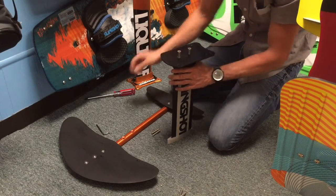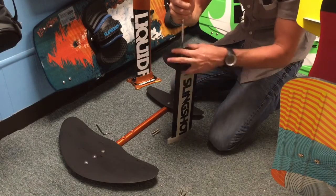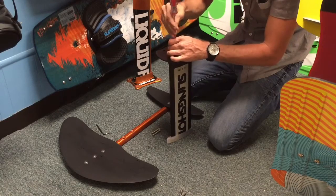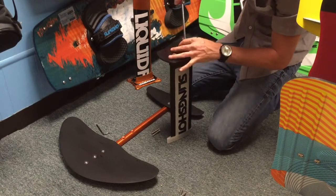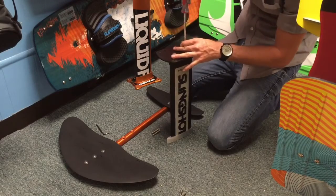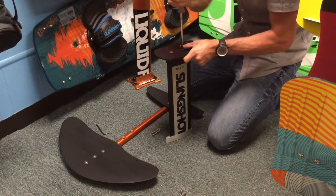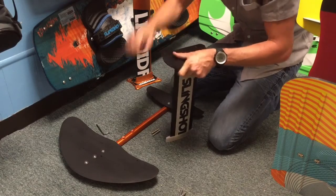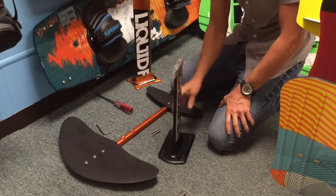This one fits perfectly so it's no problem. Tighten these down and make sure they're nice and snug just like the other side. Once we have that done, we're ready to go.